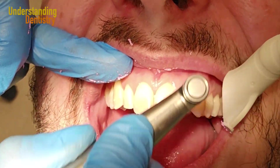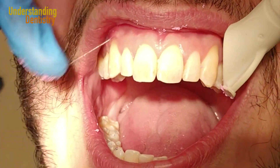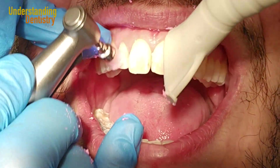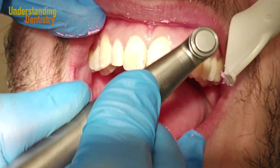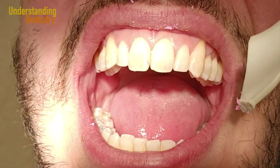Now we are polishing the anterior maxillary teeth. To remove some stains you might need other types of materials, and we are going to make a dedicated video about that.